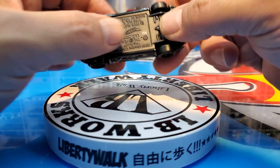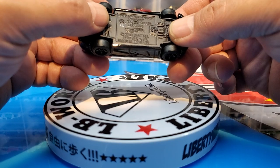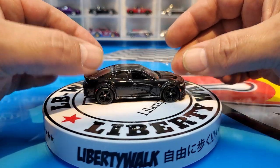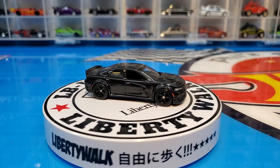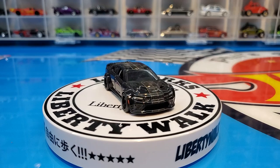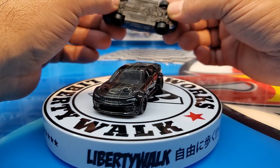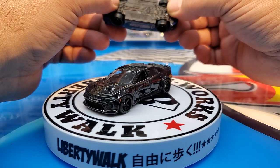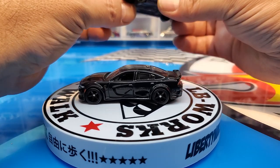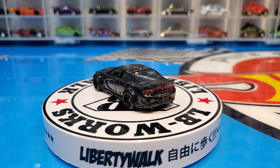Checking the release date — yeah, it's 2020, so this is a brand new casting, never been done before. The Mustang I thought was 2020 as well, but actually it's a 2015 release, so that casting has been done before.